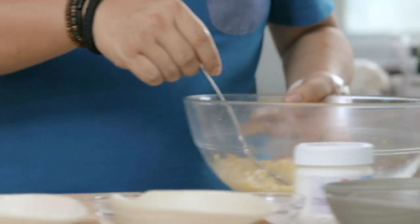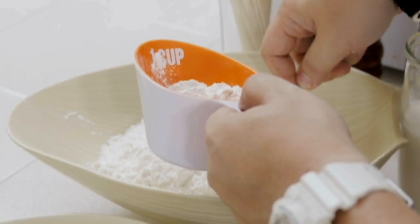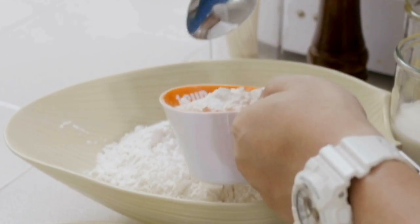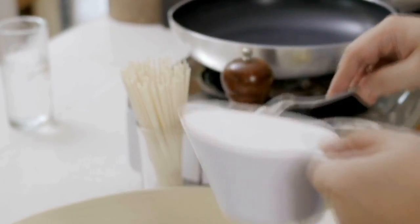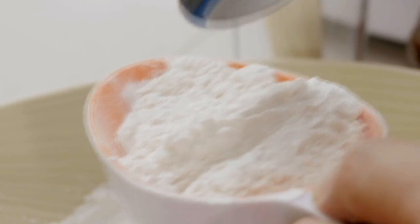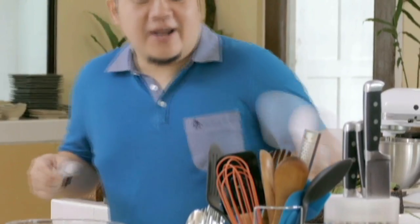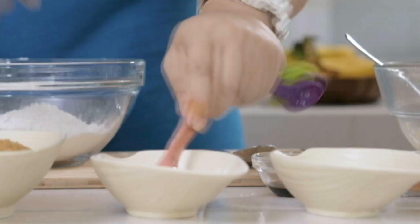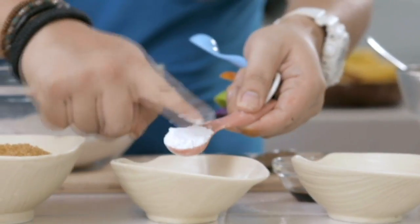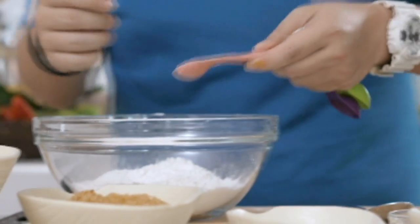Our bananas are ready. We're gonna do the dry ingredients first for the pancakes. I'm gonna need about two cups of all-purpose flour. For every cup of flour, you want to add in one teaspoon of baking powder — this will help keep it fluffy. I'm not gonna use any eggs, so it's not gonna be as fluffy as a normal pancake, but the baking powder will help.